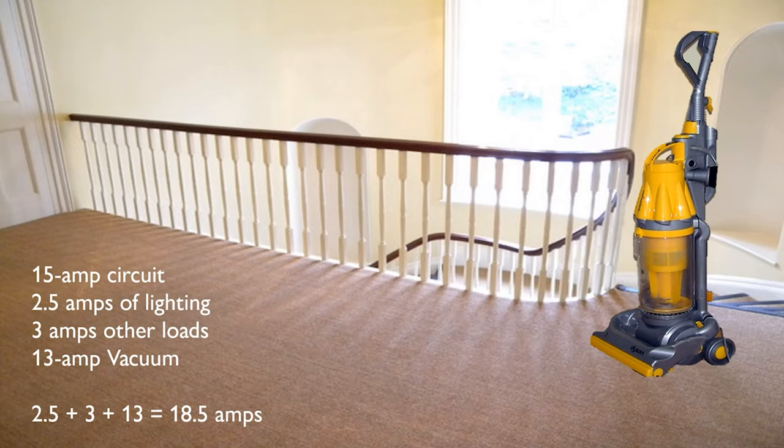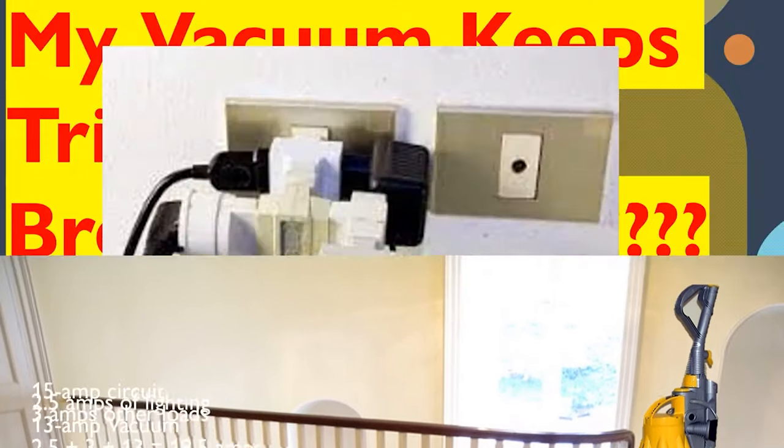At 18.5 amps, depending on whether it's a fuse or a circuit breaker, this may run for a few minutes or maybe indefinitely. But if we get to 19, 20, or 21 amps — if you plug something else in — this can very easily become overloaded and trip the circuit breaker. This could simply be an overload: too many amps on the circuit.